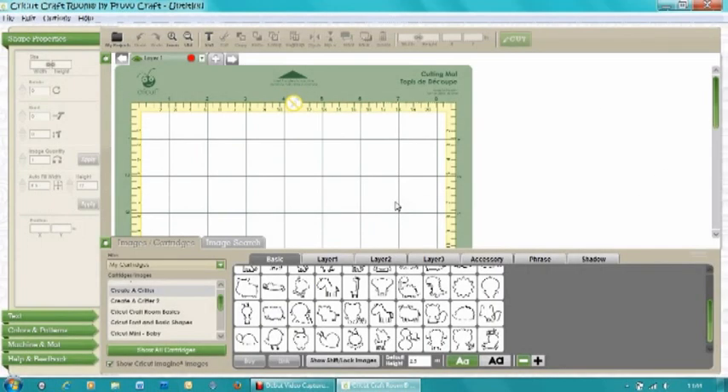Hi guys, today I'm going to be making a card on my Cricut mini. You don't need to use the mini for this — that's just what I'm doing — but you can use any of your Cricuts. I want to do a sort of exam result 'well done for all the studying' kind of card.